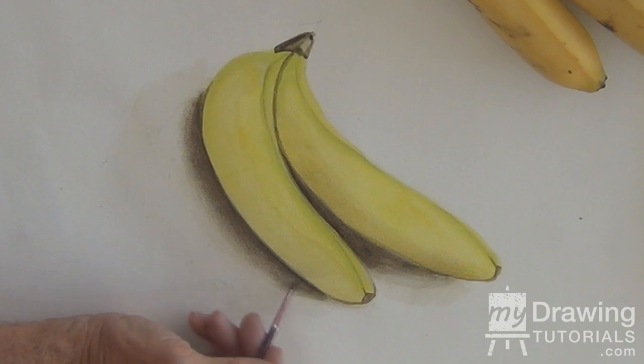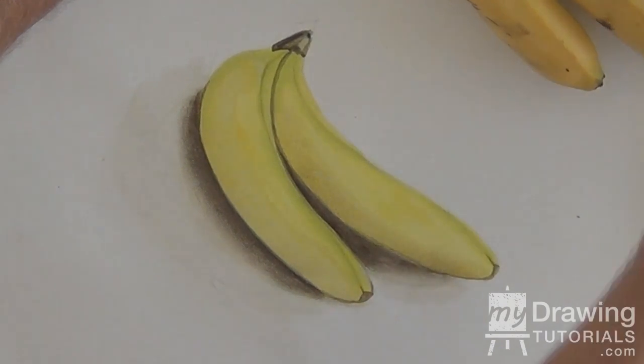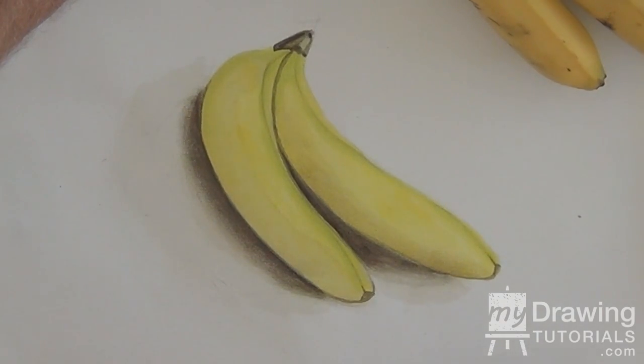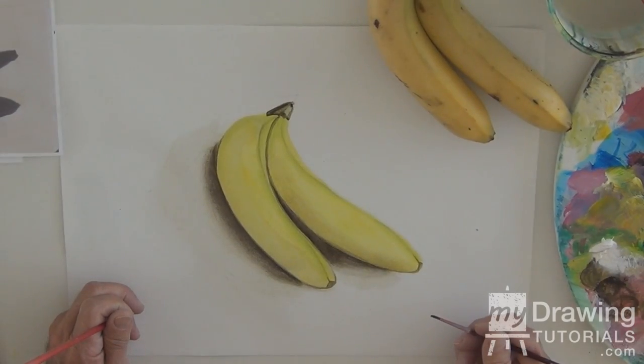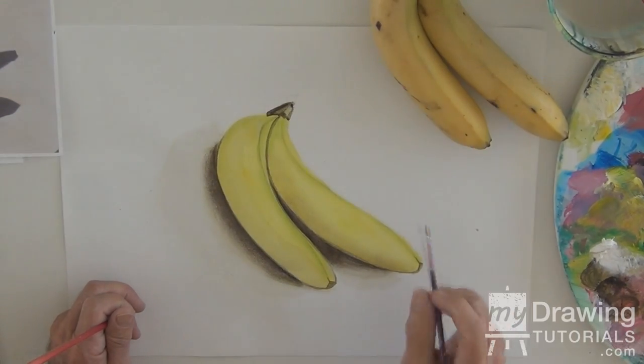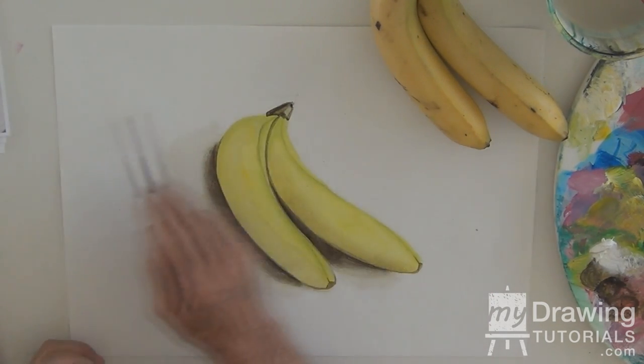Think about shadows — they're distinct, but they're soft. Always soft on the edges, pretty much. Even if you have a shadow — say from a telephone pole on the concrete — the edges, if you look very carefully, are blurred. I want to cut a line across here that indicates the edge of the table, or whatever it is, just to give the painting interest. I'm going to use a straight edge, place it right about here — make it very dynamic, long.